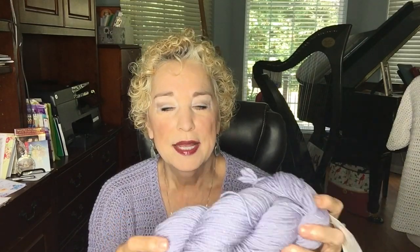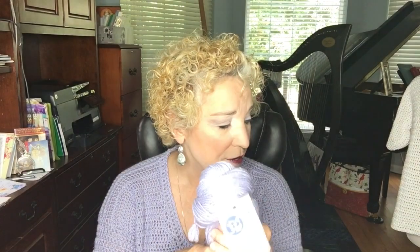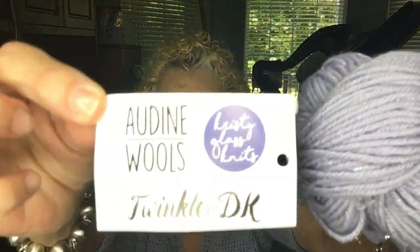I had an entire skein of this left — I don't know what I'll do with it. There are 250 yards of DK weight yarn here, probably enough to make a little hat or something. That is what I made it from — Audine Wool's by Knit Crate, Twinkle DK. My guess is that they still have some on their website, but my suggestion is to use any DK weight yarn you like. You probably have some in your stash, or you can get a number three yarn at Joann's, Michael's, or Hobby Lobby.